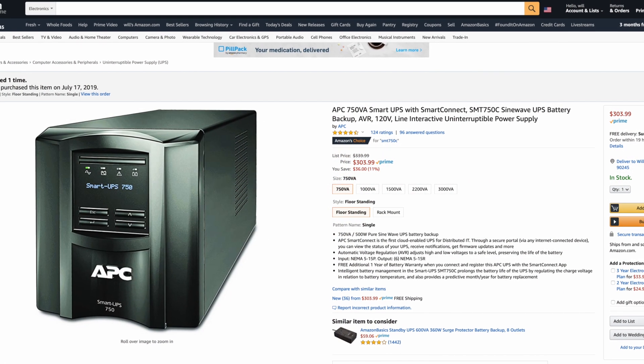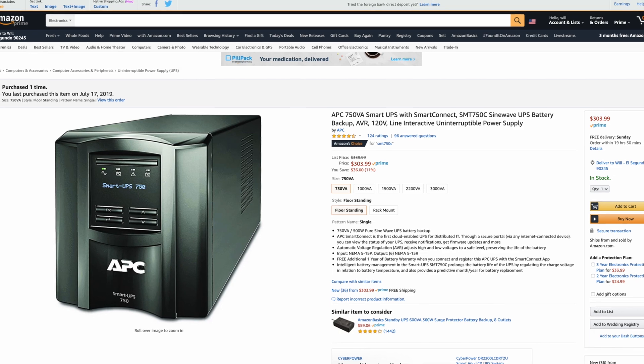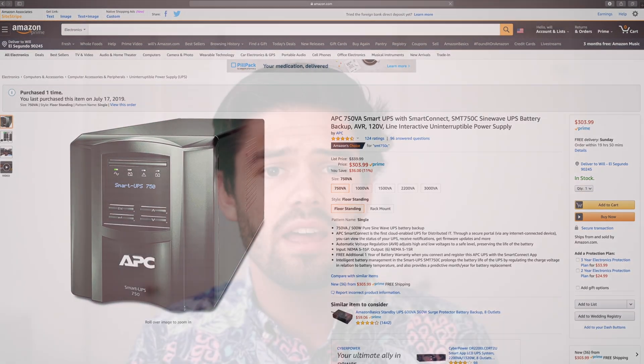The UPS I have is an APC 750 volt-amp battery, and it has about a 300 kilojoule battery in there, which means it can power 100 watts for about 50 minutes — and that's good enough for everything I need.